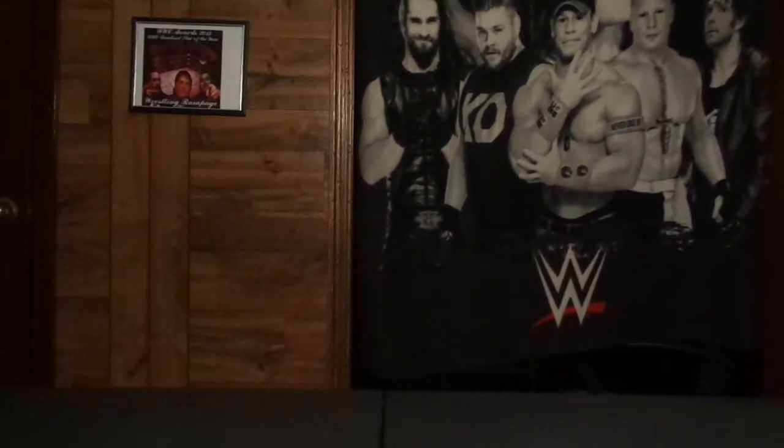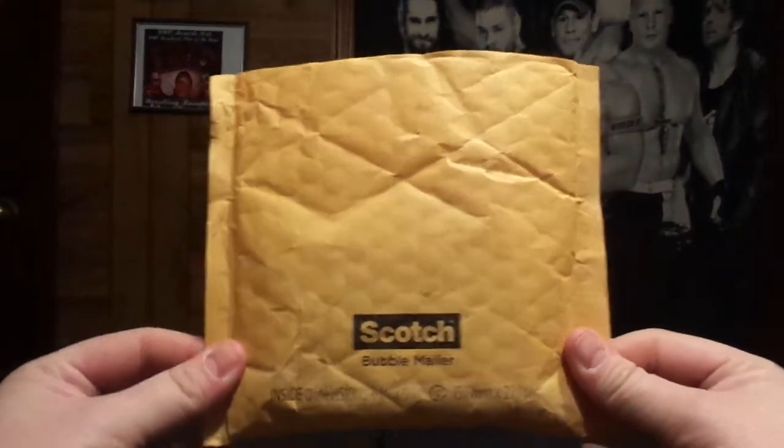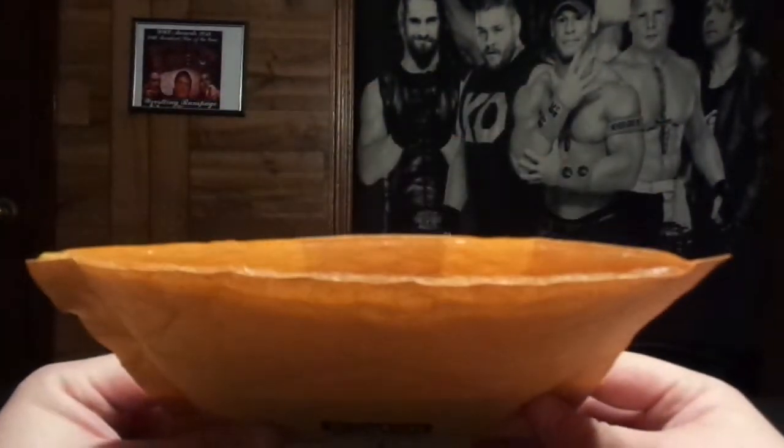Hello everybody, welcome back to Restic Rampage. I'm Joey. Today, guys, I got a package in the mail — a very small package. So let's go ahead and give it a sneak peek.